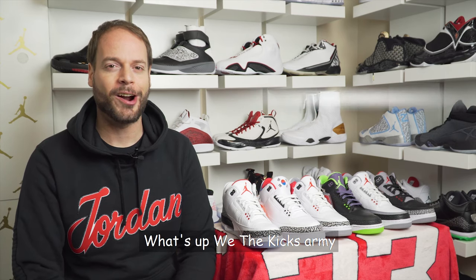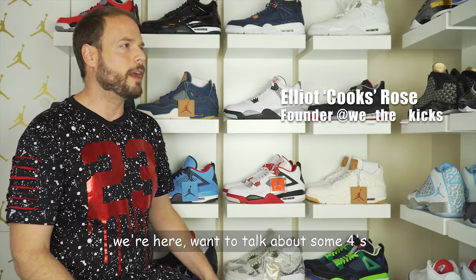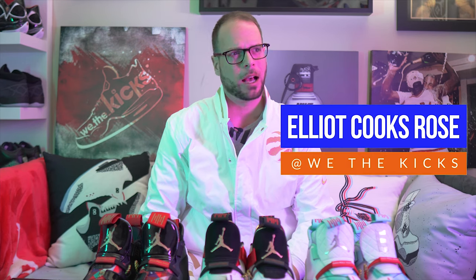Welcome to We The Kicks Vault. What's up, We The Kicks Army? It's Kicks Master Cooks. We're back for multiple episodes now — Episode 8, Episode 9, Episode 10. We made it so far, we're going strong. Thank you for joining us, stay tuned for a great episode. Contest alert.